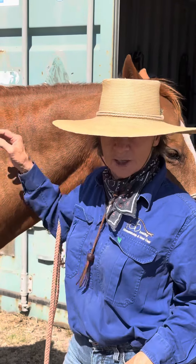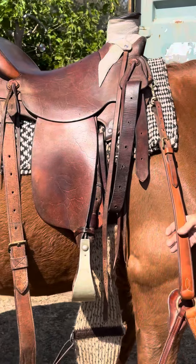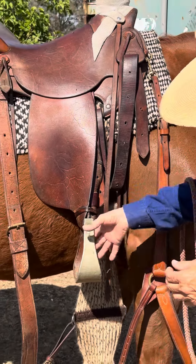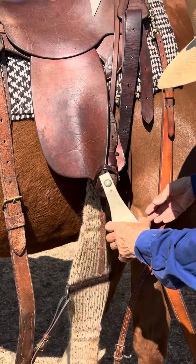Hi everybody, just a quick tip. When you've finished your ride and you've come back and you're taking your saddle off, you might notice — a lot of you with the wade saddle — you've got a bunch of gear hanging here.